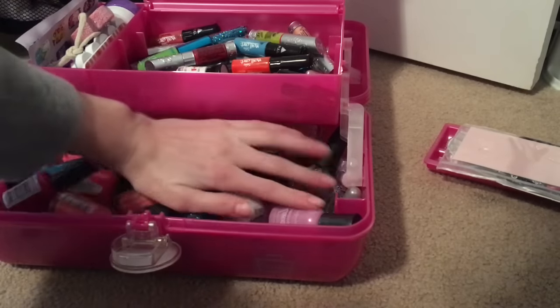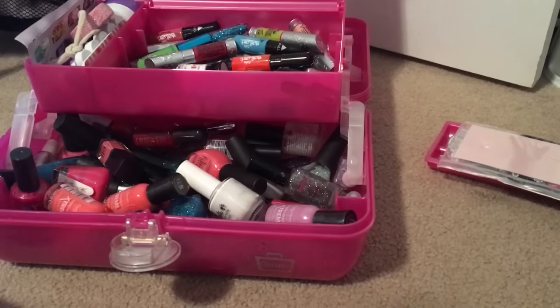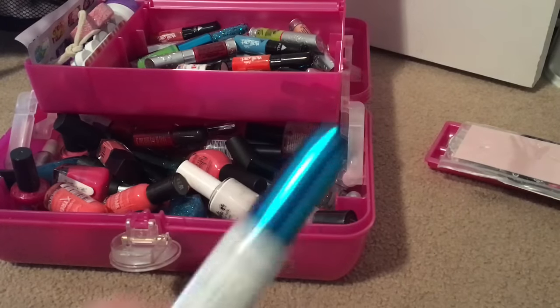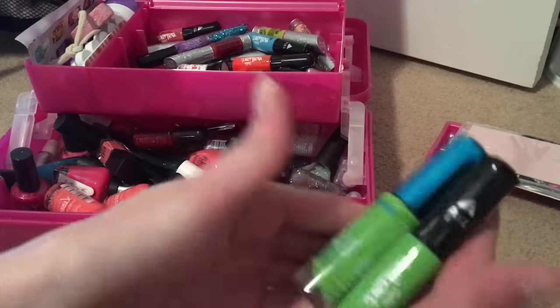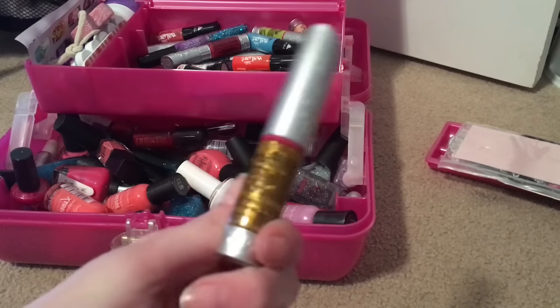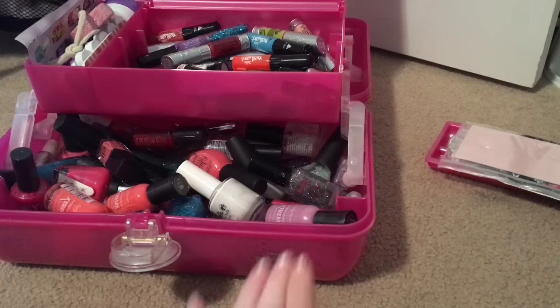I thought I'd do some Groundhog Day nails. The colors I'm going to be using are a black nail art brush, a white nail art brush, a blue regular nail polish, a green nail art brush — I'll see if I'm using both — a yellow nail art brush, and a gold one, because I didn't have brown so I'm going to use gold. Let's get started.